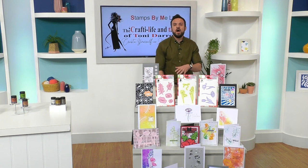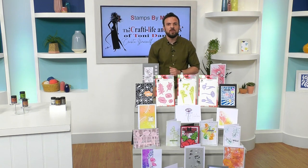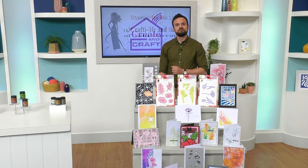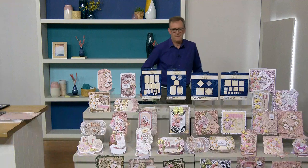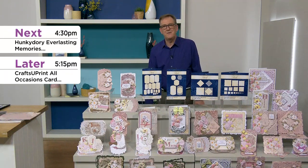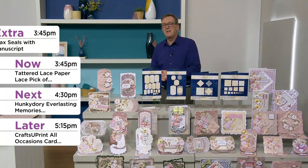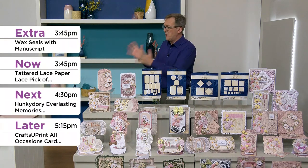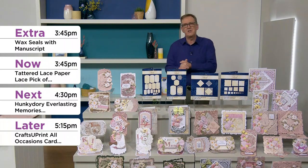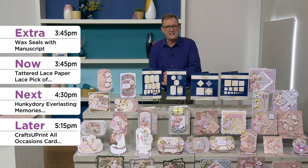Tony, thank you so much! Quarter past eight — don't forget the next show, but do check out your baskets right now. Thank you for watching. The godfather of craft is coming up next! Thanks for the last session — I'm here with you now until quarter to seven this evening. We've got some fabulous shows — a Hunky Dory show and right now it's your Tattered Lace pick of the day.